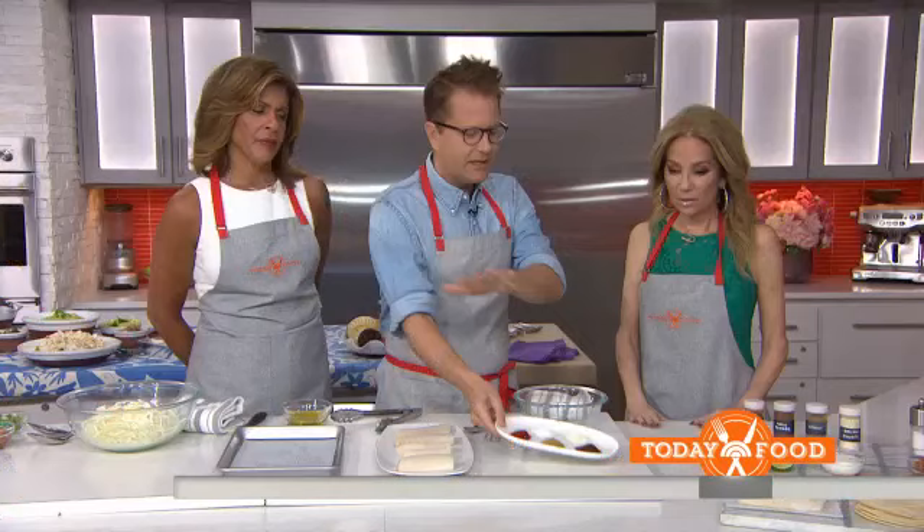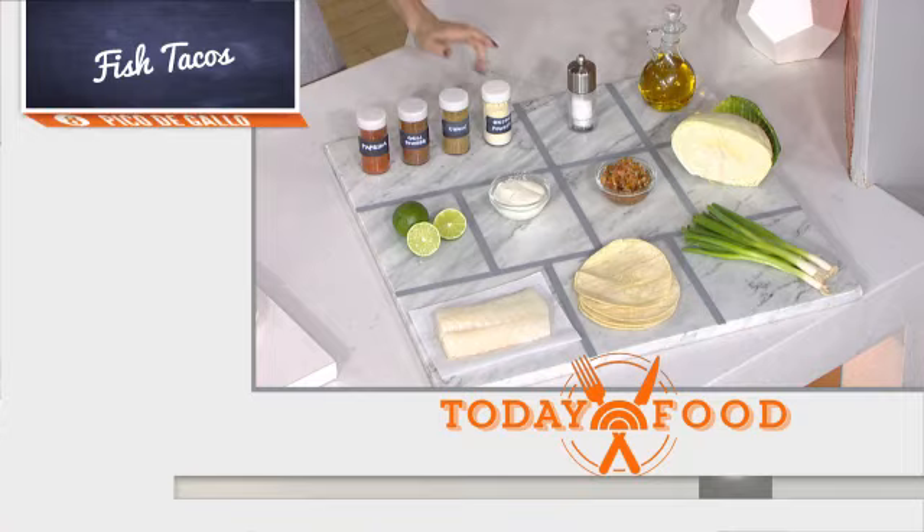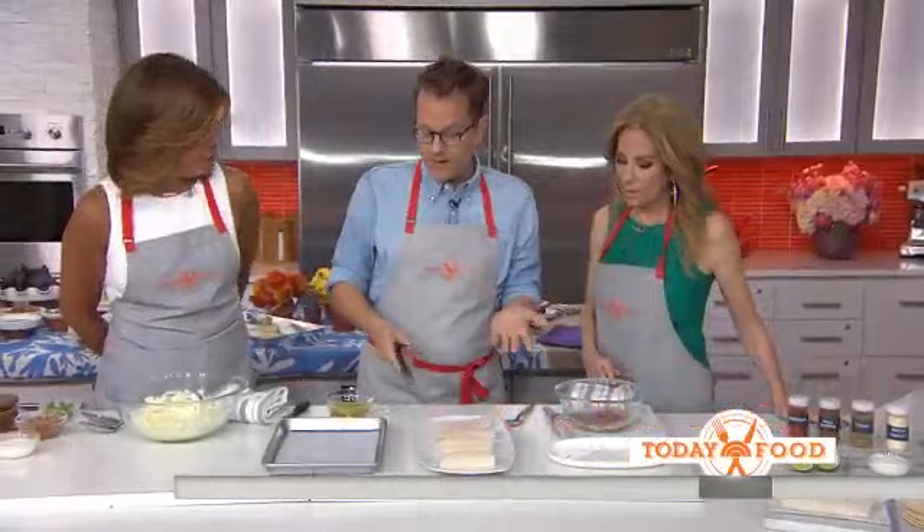It's all about the spices with this. We just put all of our spices into a bowl — I have cayenne pepper, I have onion powder. It's all right here, it's all on the website. And then I broil them. I stopped grilling. What kind of fish did you choose? Here I have cod — you can use any white fish.